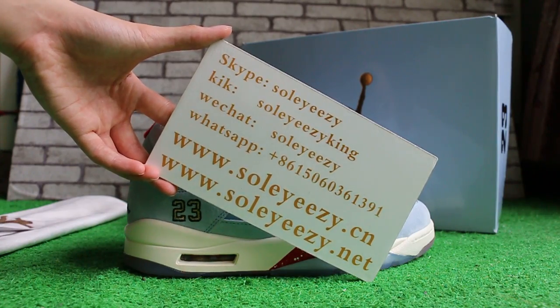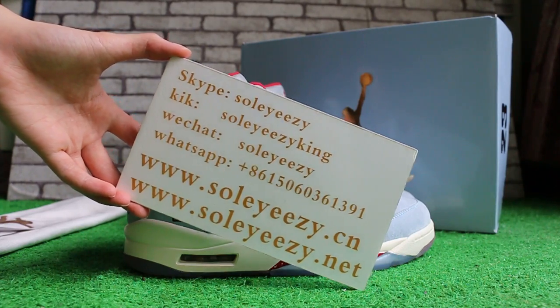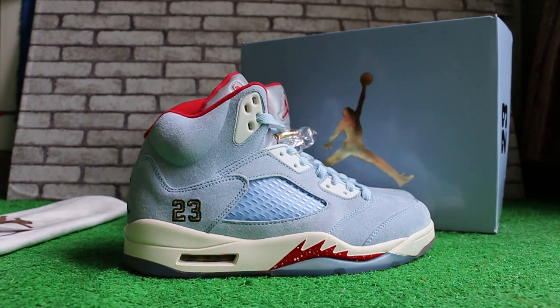Don't forget to subscribe to my YouTube channel. Today I'm showing you guys the Air Jordan 5 Ice Blue — a new colorway.